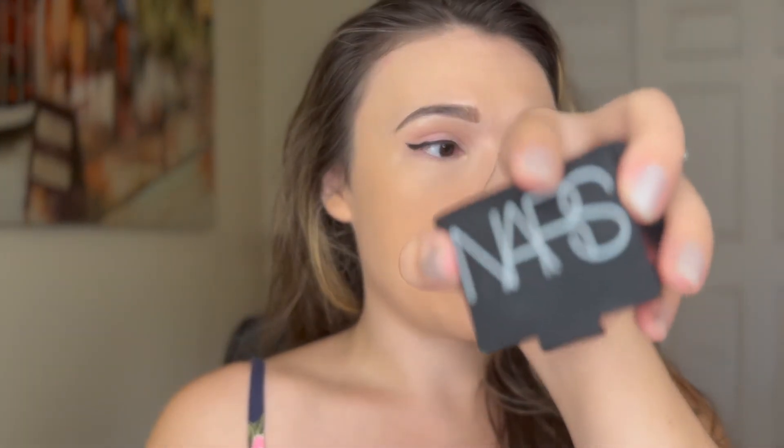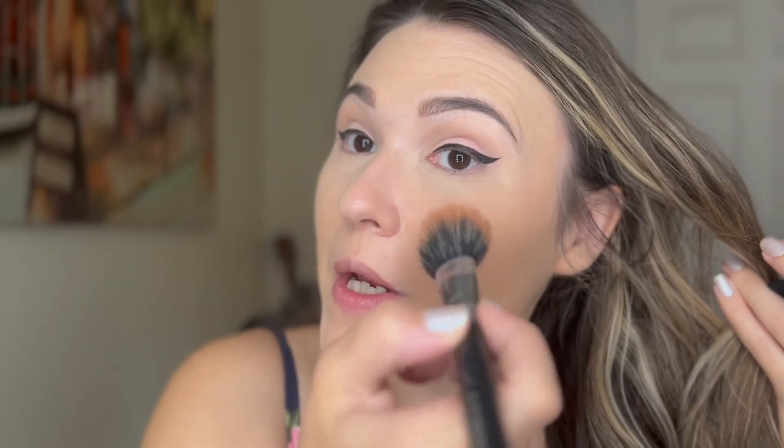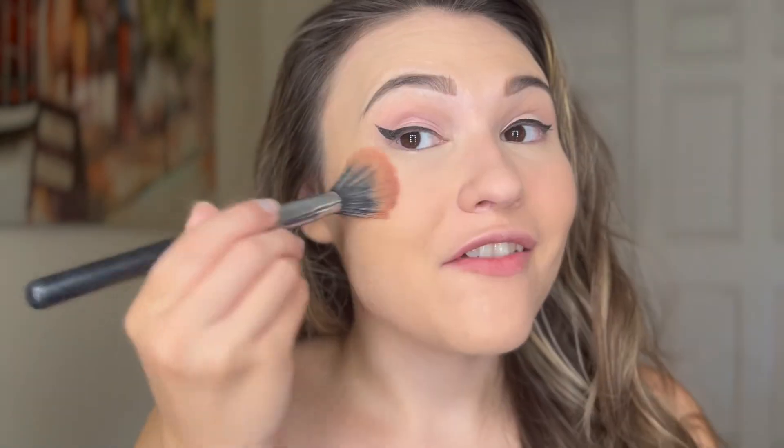Next is a repurchase — the NARS Orgasm Blush. I'm considering this one for the big day. It's always a great one. Even if I don't use it and I end up going drugstore — I've thought about a couple of Milani options — it's always a great one to have in your collection.